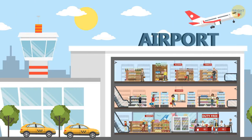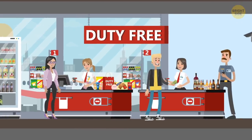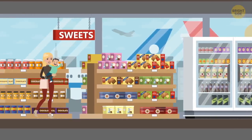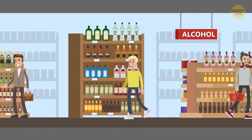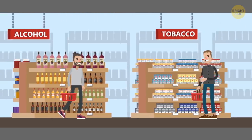Duty-free items aren't always cheaper. If you're shopping in a duty-free store because you think you're getting a better deal, think twice. In fact, some duty-free shops actually charge duty fees. However, items like alcohol and tobacco usually do sell for much less than those in non-airport stores.